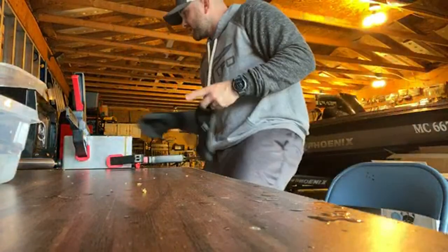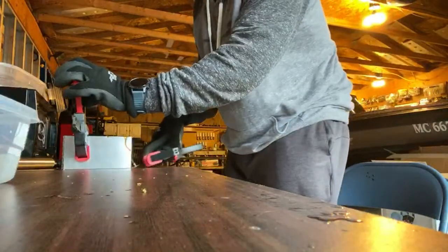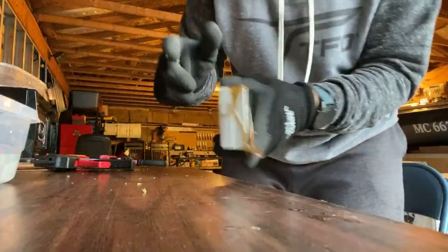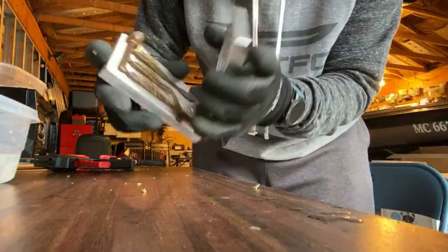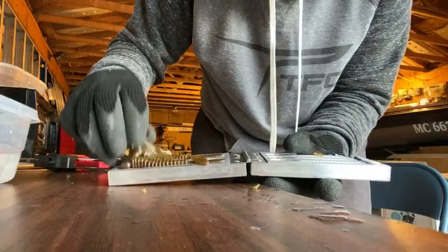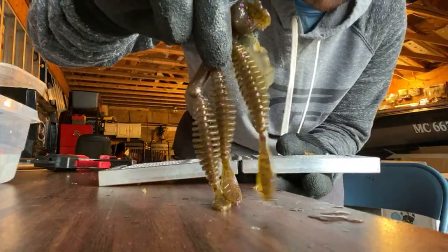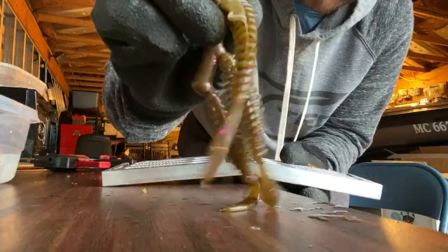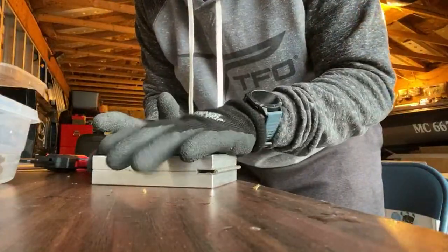Super stoked to show you guys this color. I was worried I added way too much purple. I don't know if there's such a thing as too much purple. I got a little bit of flashing because I didn't have the mold clamp tight, but look how good that color looks — that does not do it any justice. This is my favorite color I've poured so far. That looks awesome.